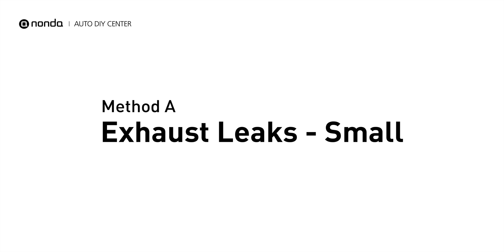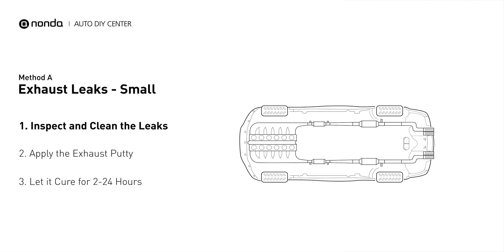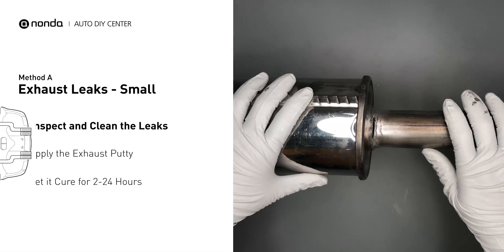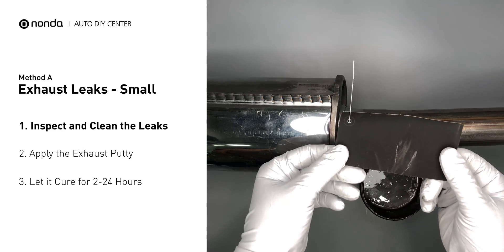Method A: Exhaust Leaks. The exhaust system begins at the engine combustion chambers and runs along the undercarriage of the vehicle, eventually ending with a visible tailpipe. If you have a small leak around the connector, get some exhaust putty to seal it up.